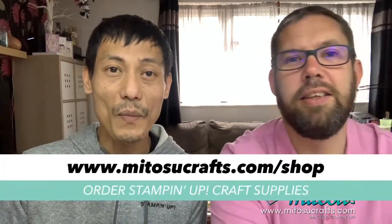So if you live in the UK, France, Germany, Austria, Netherlands, Belgium or Ireland, you'll be able to purchase current Stampin' Up! products from our online shop. You can also join our team to get future discounts on your Stampin' Up! craft supplies. Message us at barryandj.mitosocrafts.com or check out our website for more details.